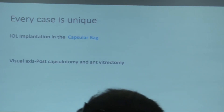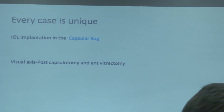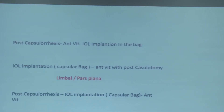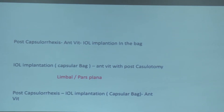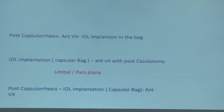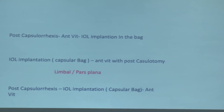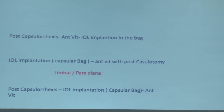Up to what age should we do posterior capsulotomy with anterior vitrectomy? It is debatable — some surgeons prefer to do it in every pediatric case. The two standard procedures are: posterior capsular rhexis with anterior vitrectomy and IOL implantation in the bag; and the second, IOL implantation in the capsular bag with anterior vitrectomy and posterior capsulotomy via limbal approach. In 90–95 percent of cases the limbal approach works; only very few cases require pars plana.